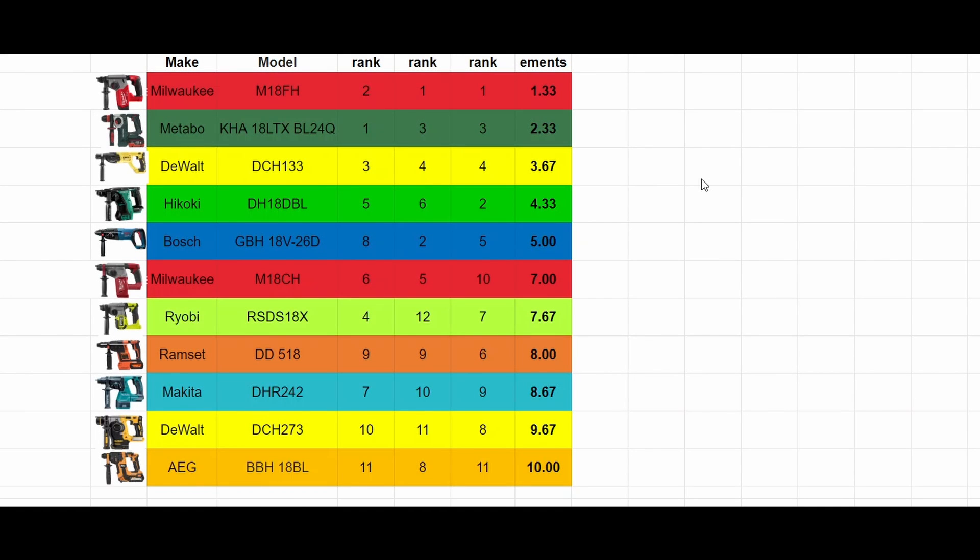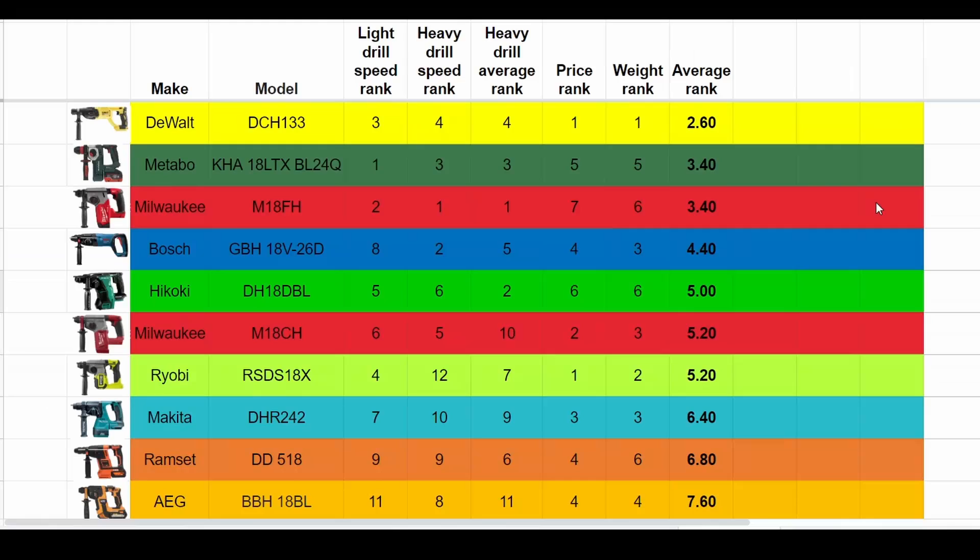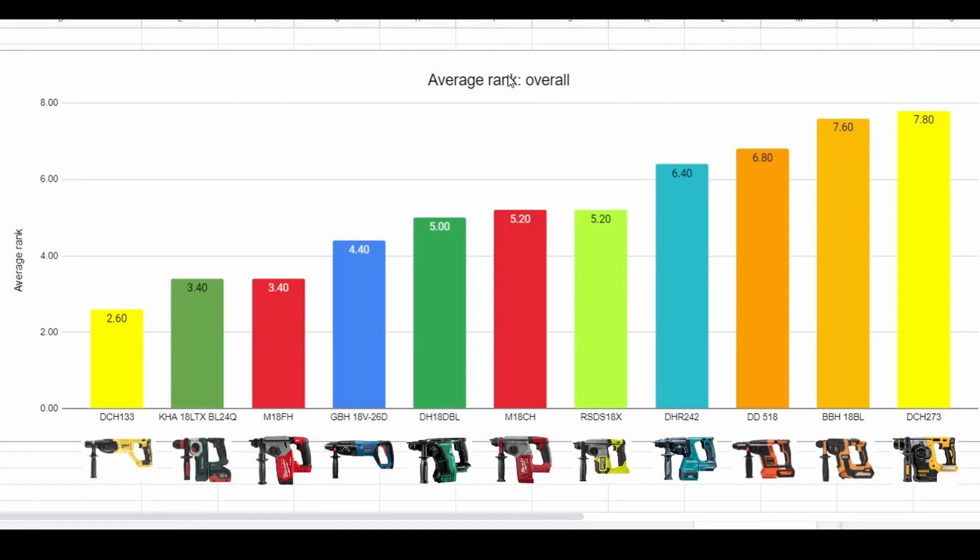I couldn't decide which was the most informative way to present this, so I'm putting both out there. If we average up just the performance test ranks, Milwaukee ended up number one — first place, first place, and second place in those three measures. Next was the Metabo, then the DCH-133. But not everyone cares only about performance; factors like price and weight come into it too. So the best overall ranked drill was the DCH-133 — really good performance as well as being best value and lowest weight. In equal second were the Metabo with the long model number and the Milwaukee M18FH.